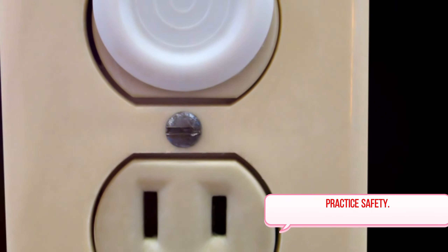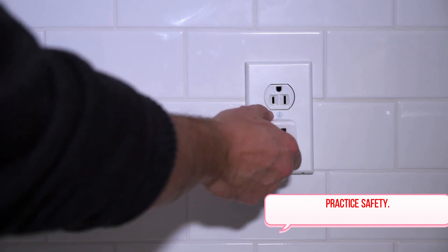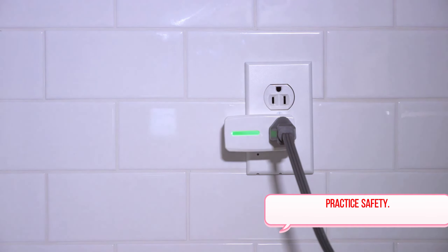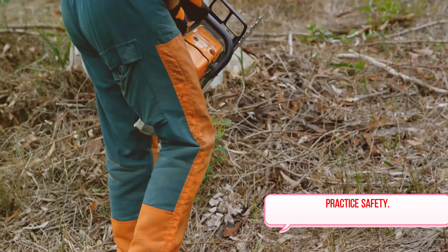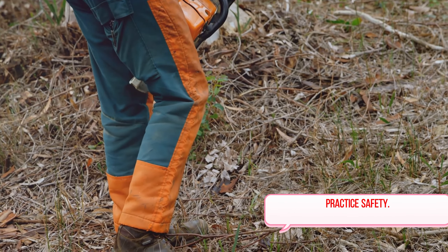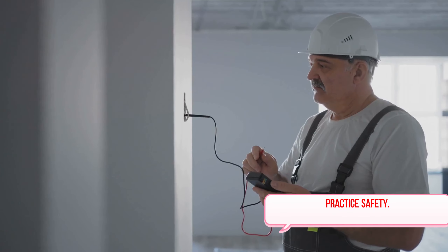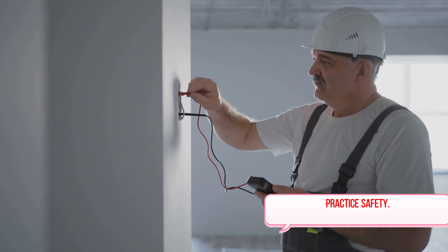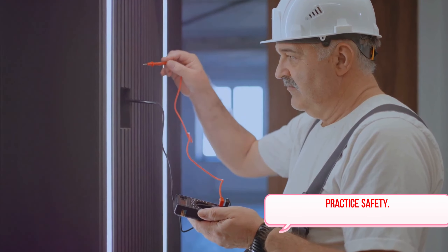Now let's talk about appliances. They're designed with a specific purpose in mind; using them for anything other than their intended use can lead to malfunctions and dangerous situations. For instance, an outdoor power tool should never be used inside. We should also never underestimate the importance of regular maintenance of our electrical systems. A well-maintained system is less likely to have faults that could lead to accidents. Hire a professional to routinely check your system to ensure it's operating safely.